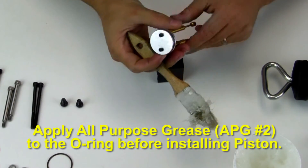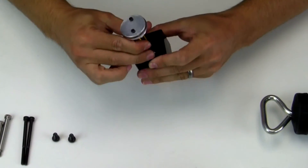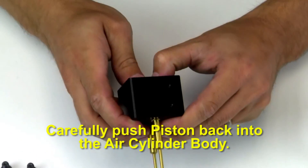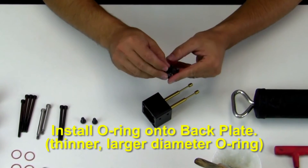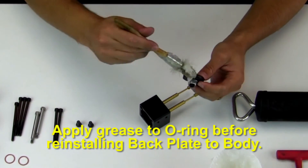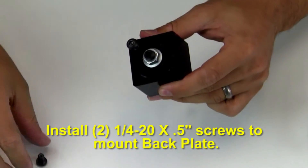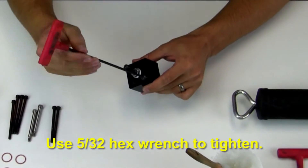Apply all-purpose grease, APG number 2, to the o-ring before installing the piston. Grease should also be applied to the piston shafts. Carefully push the piston back into the air cylinder body. Install the o-ring onto the back plate and apply grease to the o-ring before reinstalling the back plate to the body. Install the two 1/4-20 by 1/2 inch long screws to mount the back plate and tighten with a 5/32 hex wrench.